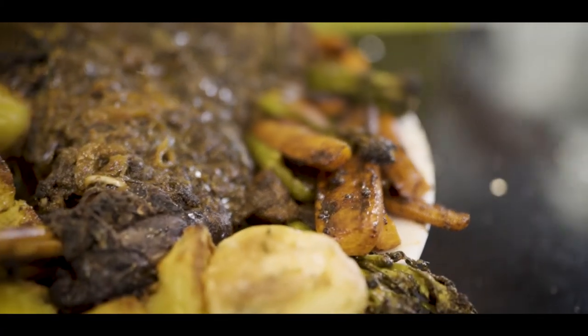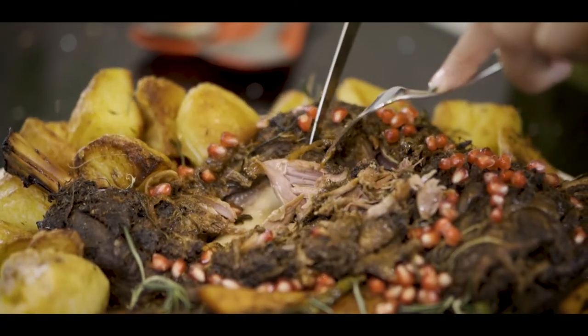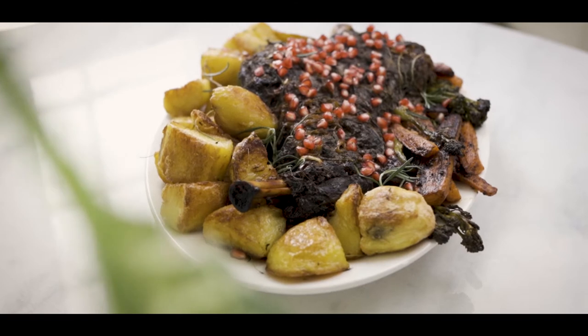Nothing makes me happier than bringing you the best of the Middle East. Today I am super excited to partner with Waitrose to bring you this gorgeous, tender pomegranate, rosemary and honey lamb shoulder with a side of baharat spiced veg.